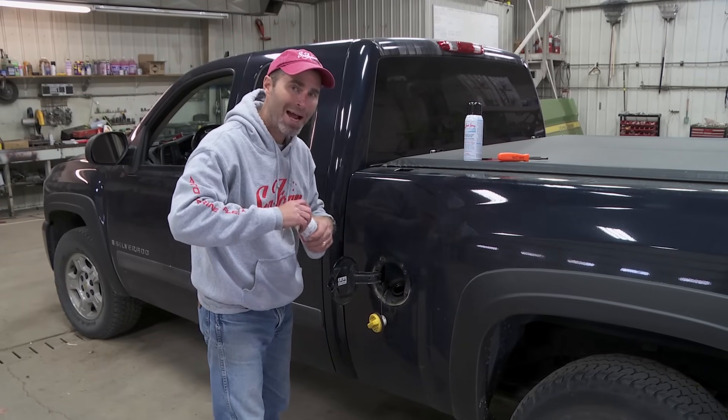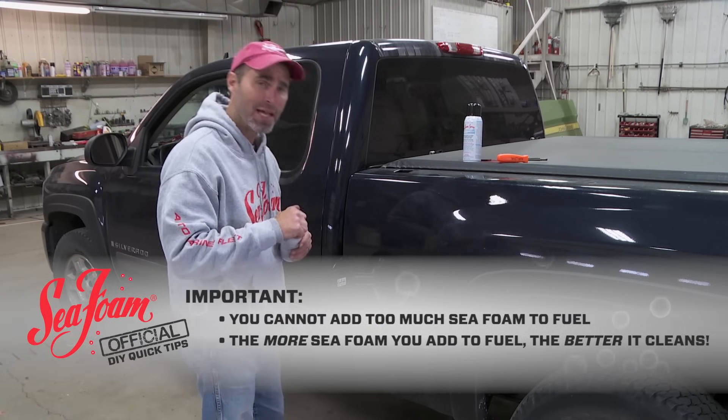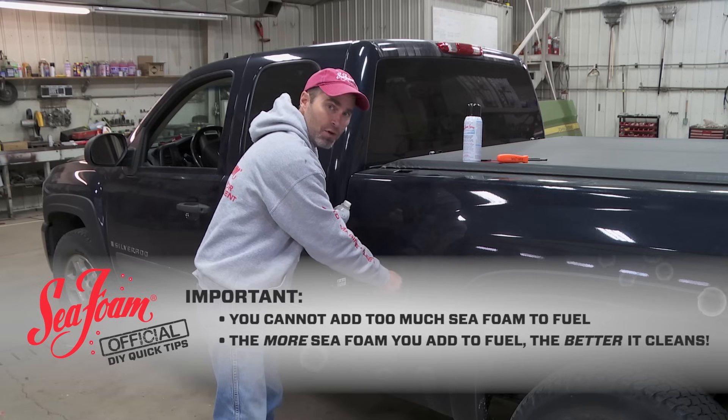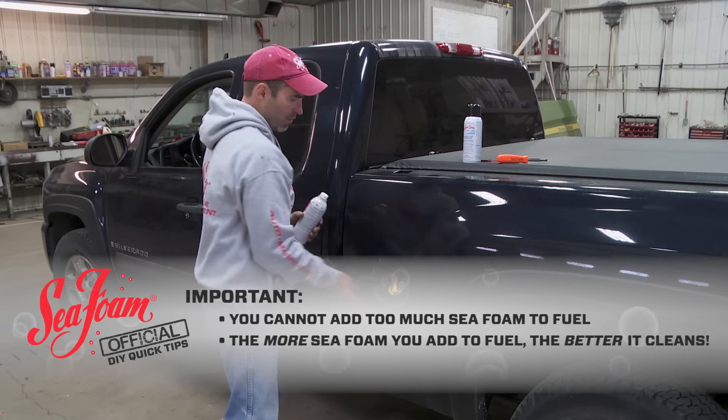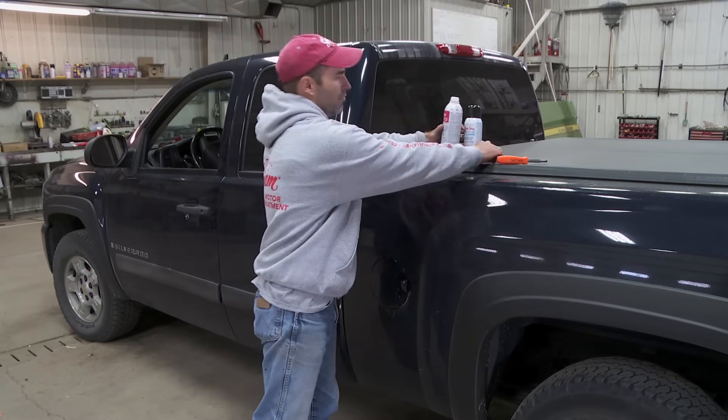Remember that Seafoam is made from highly refined petroleum. It cannot harm any engine and you cannot add too much of it. In fact, the more Seafoam you add to fuel the better it cleans. Now we're ready to show you how to clean the intake with Seafoam spray.